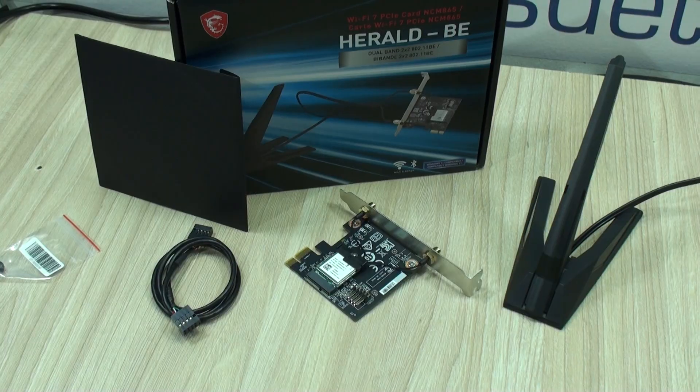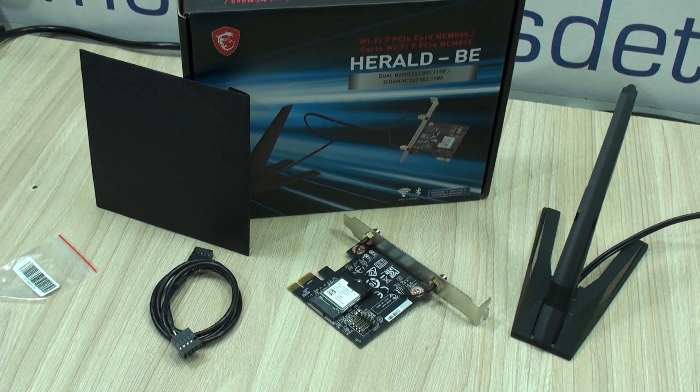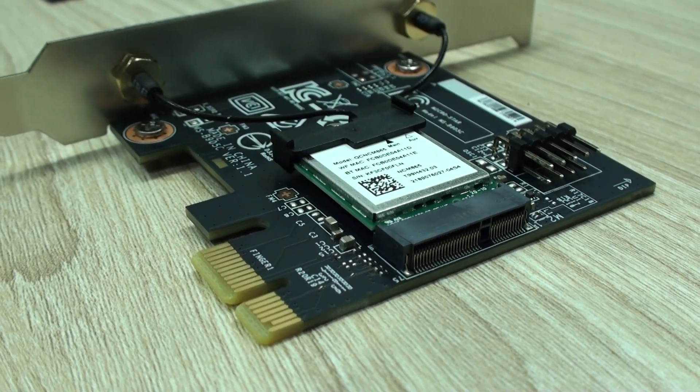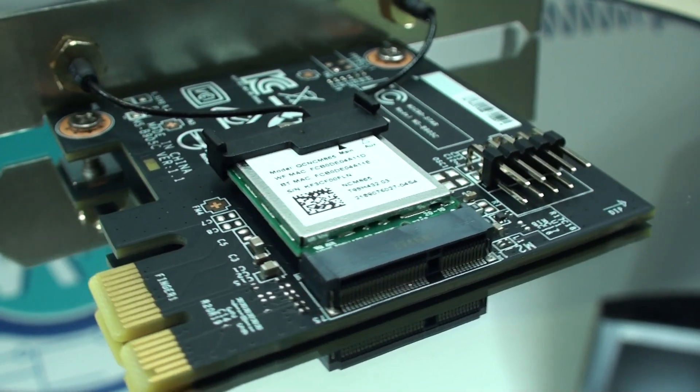We invite you to watch that video, linked to this one. We are also going to be using this MSI Wi-Fi 7 adapter, which you can either install in your PC using its pre-built PCI Express interface, or you can disassemble it and use it directly connected to your laptop in a Key E M.2 Wi-Fi slot.